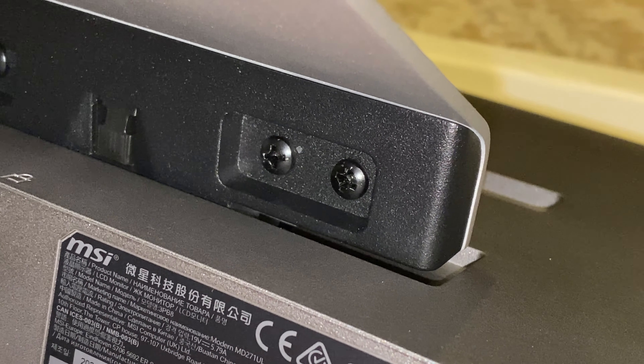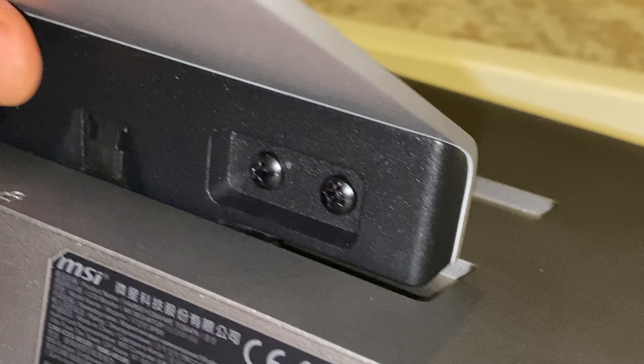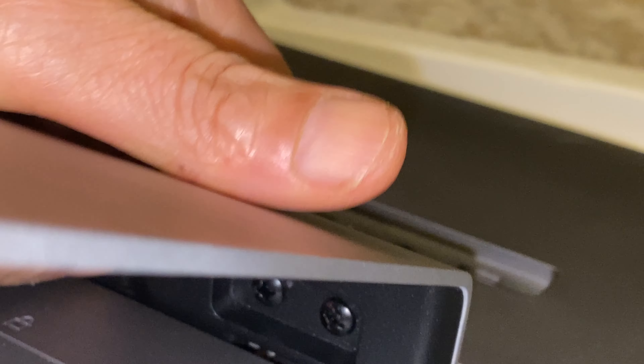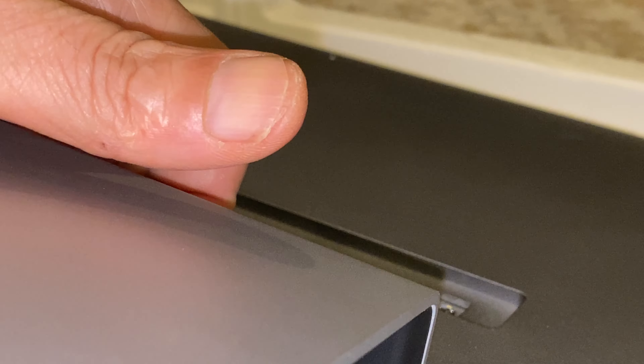I'm assuming you press here to unmount it. Let me try it out — I'm pressing on it — and it comes right out. Perfect, okay.